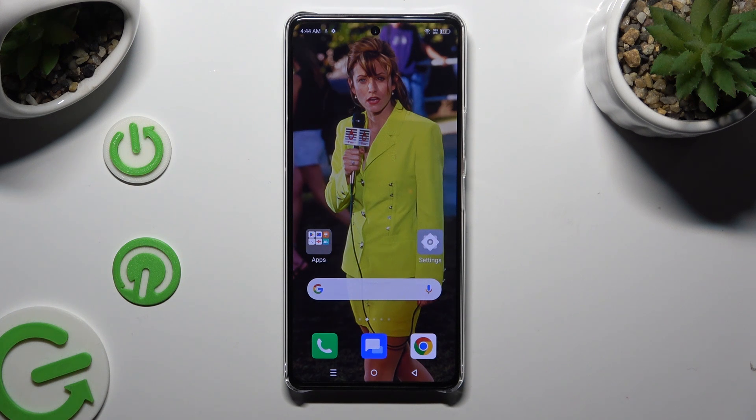Hi! In front of me is Zinfinex Note 30 Pro, and today I would like to show you how you can open apps in split-screen view.